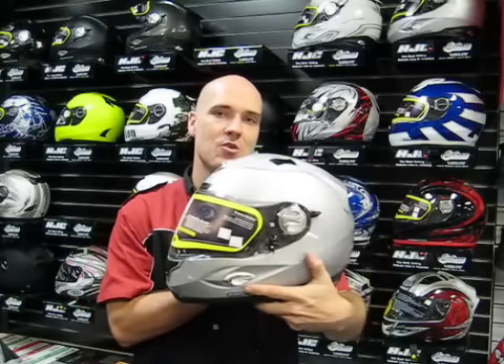Hi there, my name is Jeff and I'm with the Helmet Center, helmetcenter.com. Today I'm conducting a product review of the Scorpion XO-1000.